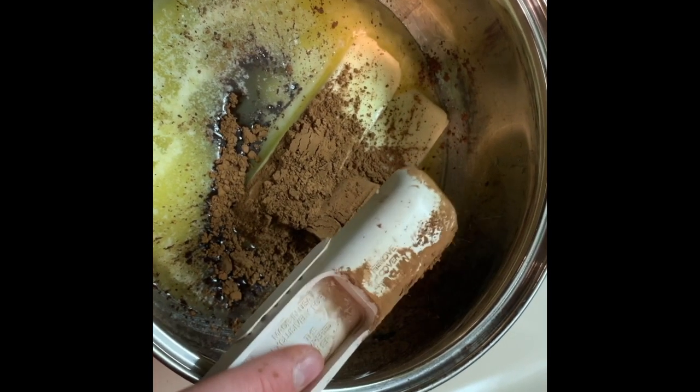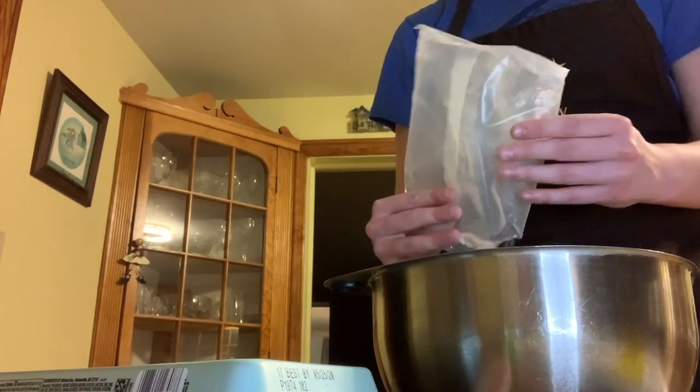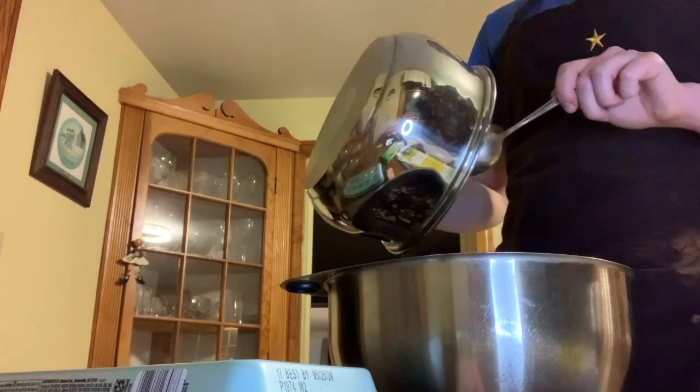Once that's finished, you're going to go ahead and add one cup of Coca-Cola into the pan and stir it in so it's mixed in really well. Now that I have taken that mixture off of the heat, I'm going to add it to my cake mix and stir that in.